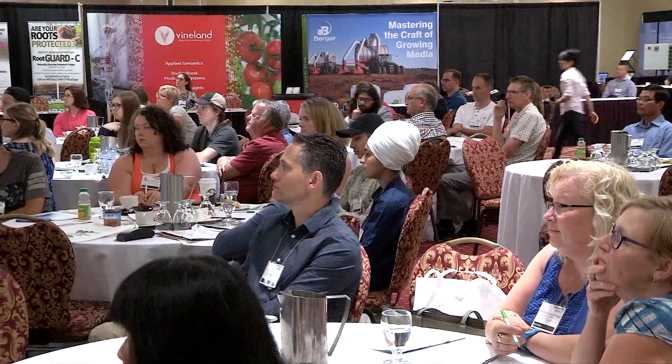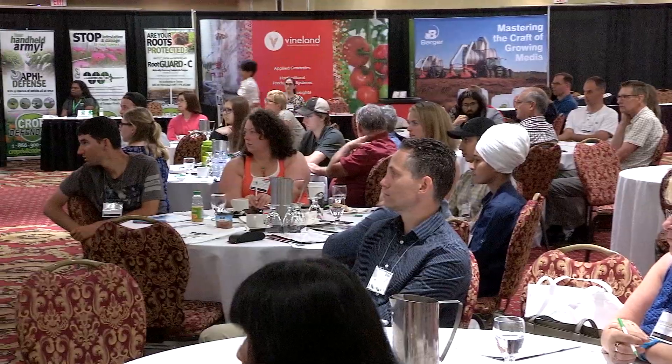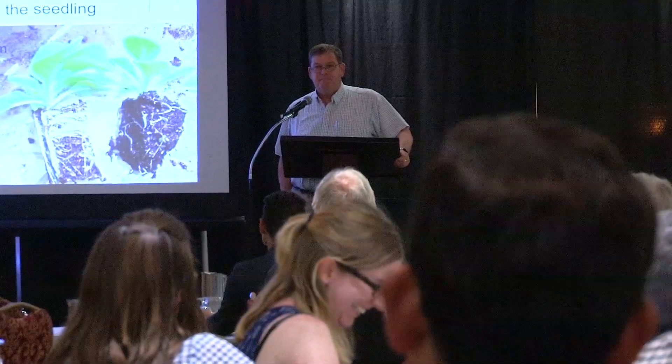Roots grow in air. So if you keep your soil always saturated, all you're going to do is grow fish. And we're not selling fish, we're selling plants with roots. It's very important that people understand how to water — their number one job is to dry out the plants. If we paid a grower every time they dried out the plants, we would have better plants. Instead we just pay them to water, and consequently we have poor rooting, poor nutrient uptake, poor performance, and a lot of insect and disease problems.